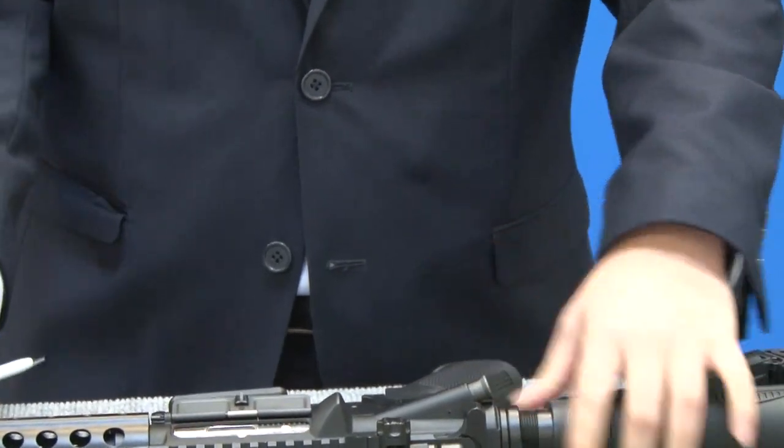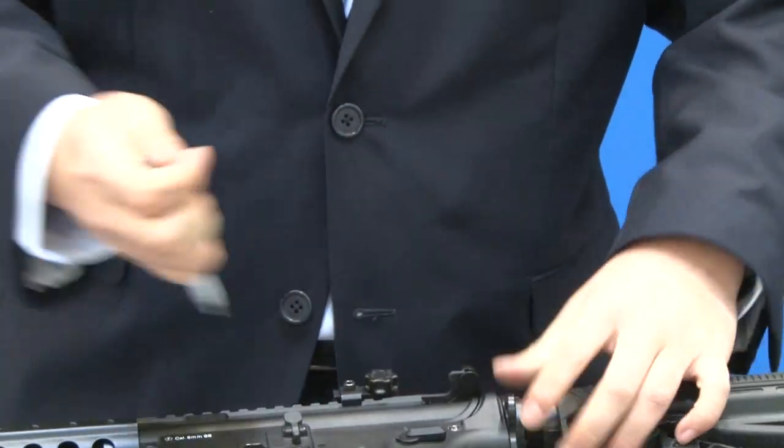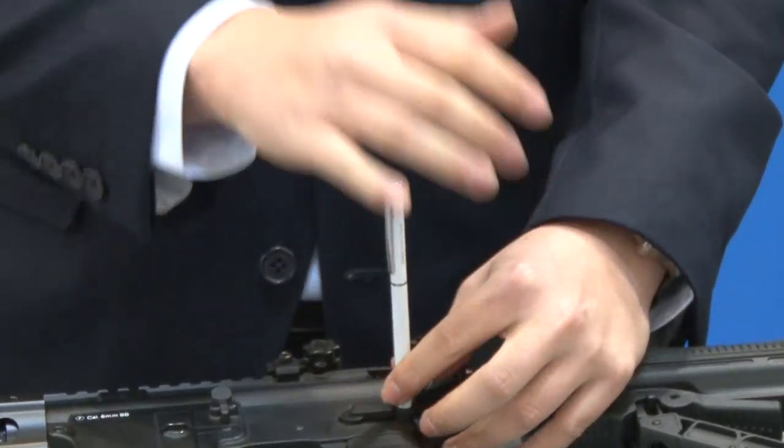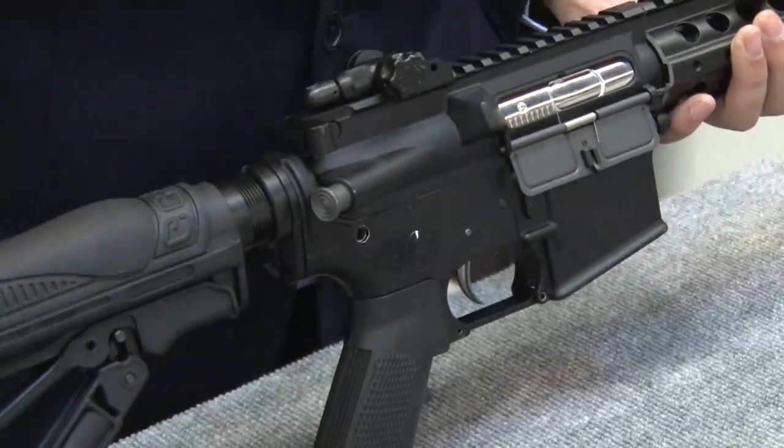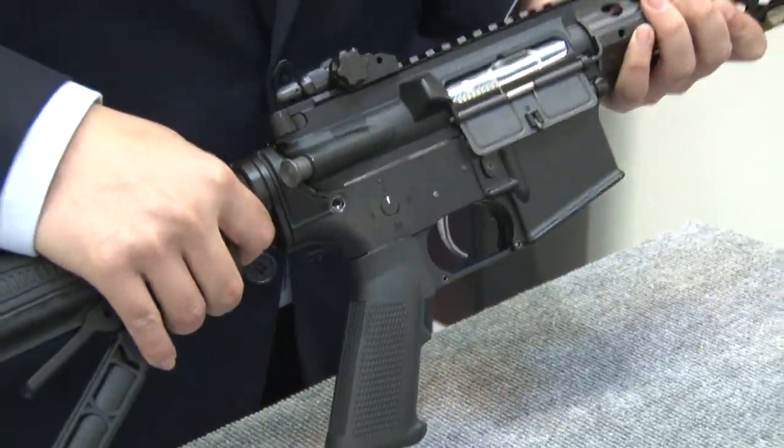First, all you have to do is actually pop out this rear pin here. We'll go ahead and take out this rear pin, and the gun will actually just break apart.